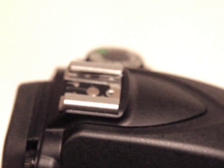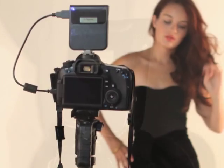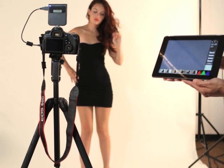CameraMator is super easy to use. Just mount it on the camera, plug into the USB port, and turn it on. That's it. Your camera is now a wireless device.